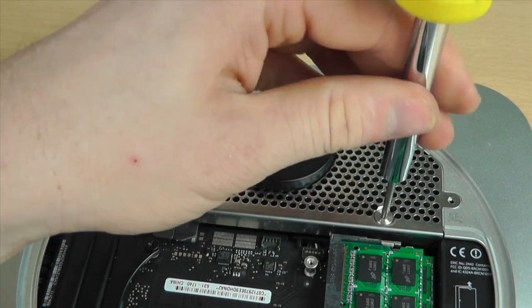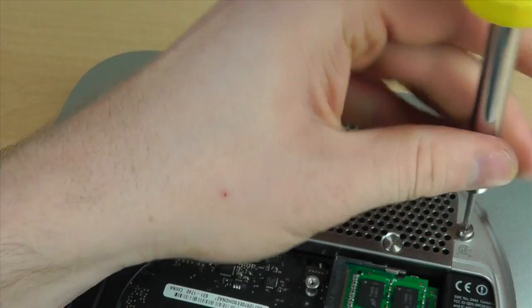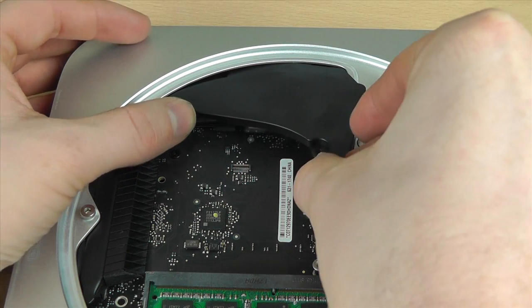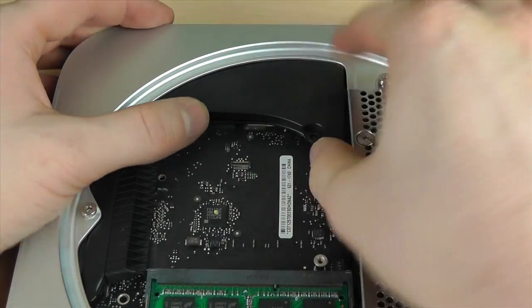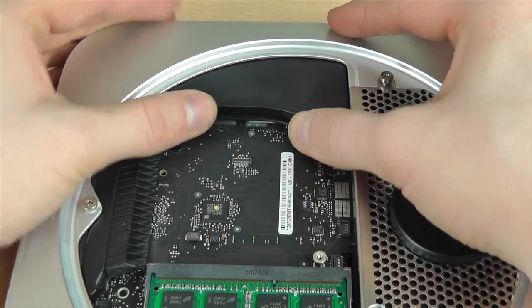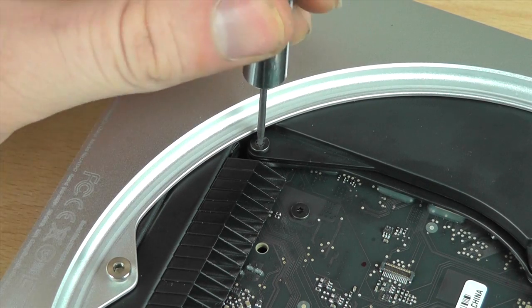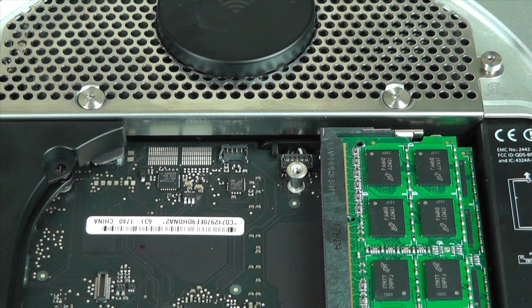Once you have all that sorted, make sure you put the antenna back in position, then it's just a case of putting all the screws back into the same places we removed them from. The piece of plastic we took out earlier — slot that back into position, line it up, push it down and it'll click back in. Don't forget to put the screw at the bottom of that piece of plastic to secure it.